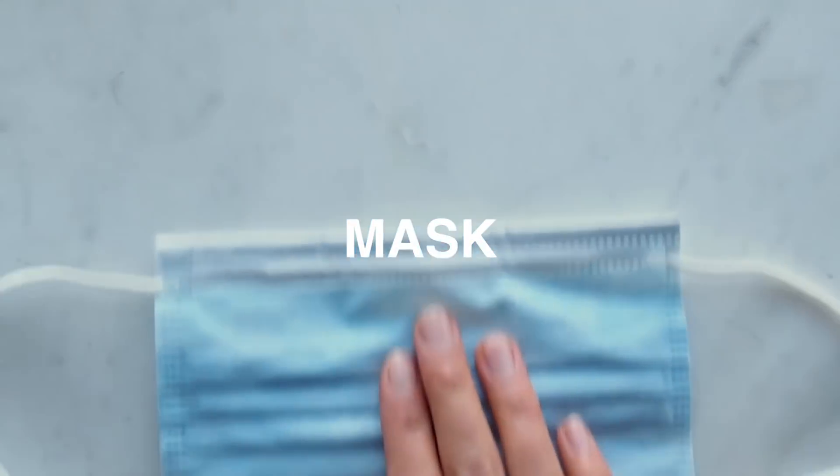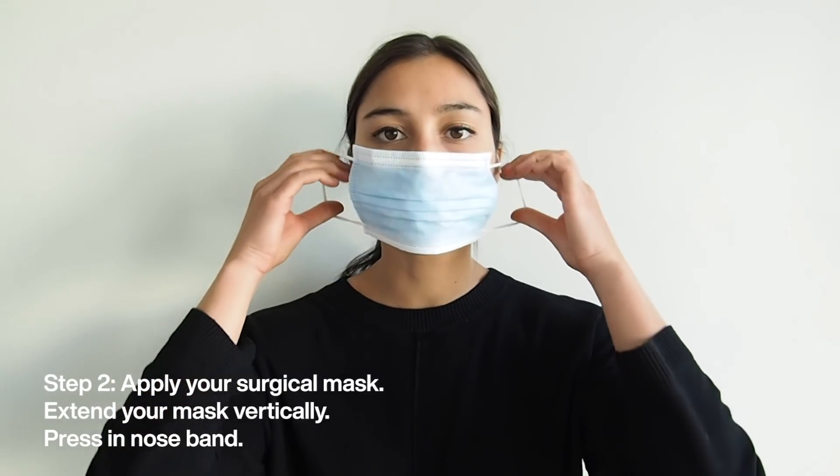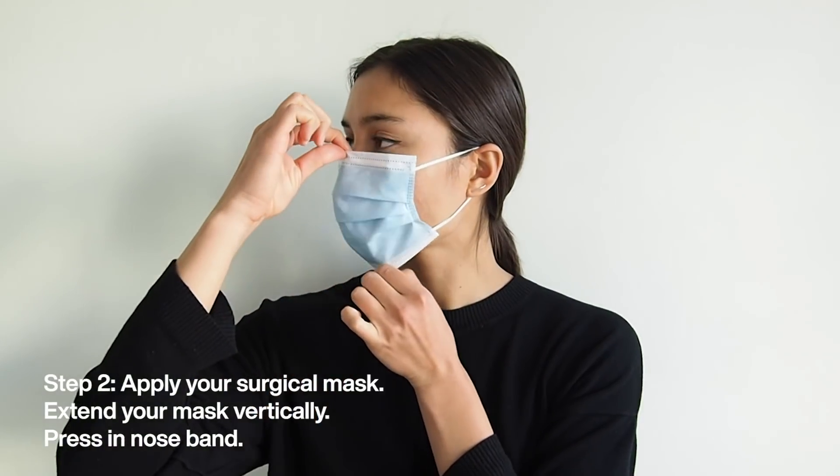Step two: apply your surgical mask. Stretch the mask over your nose and chin and minimize the number of pleats.